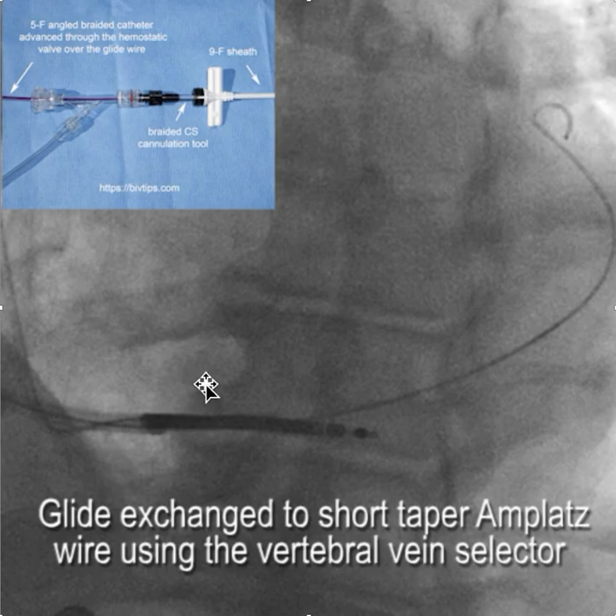From there we did the usual trick that we use for difficult coronary sinus, which was to take an angled braided hydrophilic catheter and advance it over the glide wire, through the hemostatic valve, through the braided core, through the sheath, and up into the coronary sinus. Once we had the vertebral vein selector deep in the coronary sinus, we took out the glide wire and replaced it with a short taper amplatz wire.